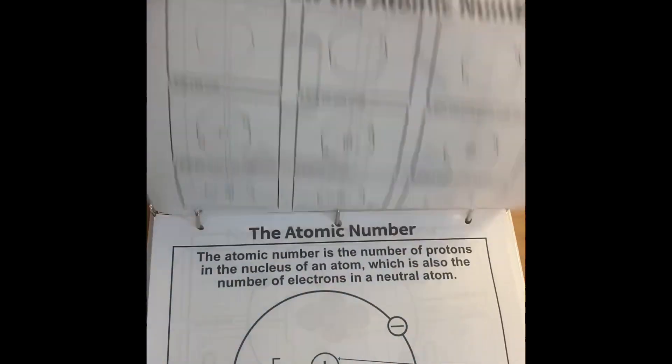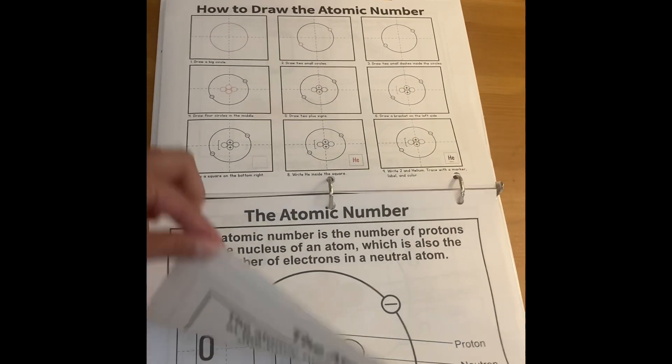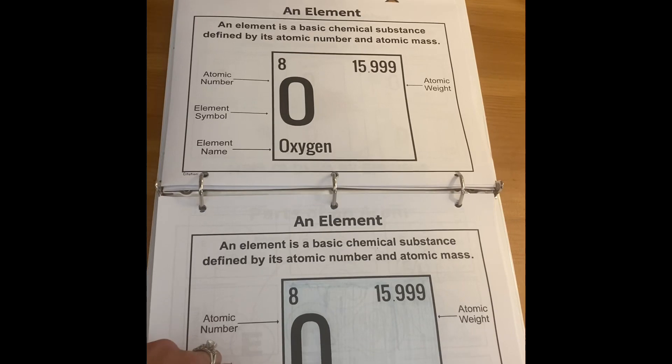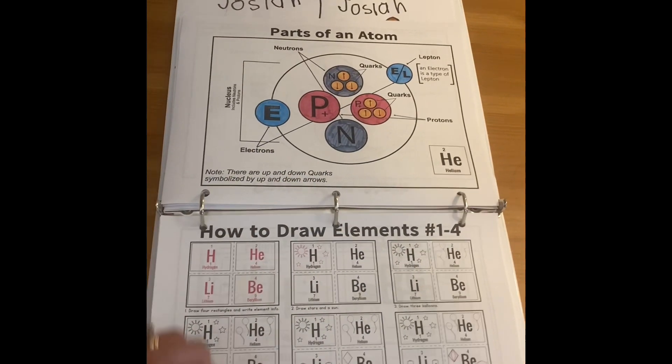These are really fun just to keep the kids' hands busy while you're talking about a topic. You could be reading about a topic. I just find that my kids tend to listen better if they have something to do with their hands. Some of them are really basic once we get into chemistry, and they get a little bit more complicated as we go on.